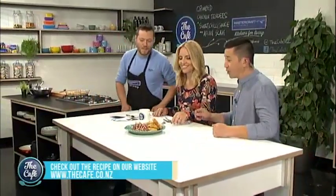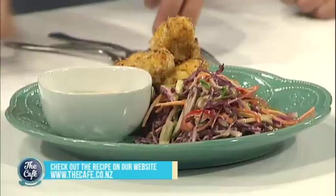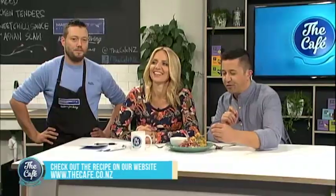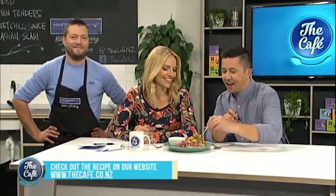You just dip the chicken in. I want to try the slaw actually. Remember you can get all of this at thecafe.co.nz - all the ingredients and how to make it. Mike showed you how not to crumb. Mmm, good!